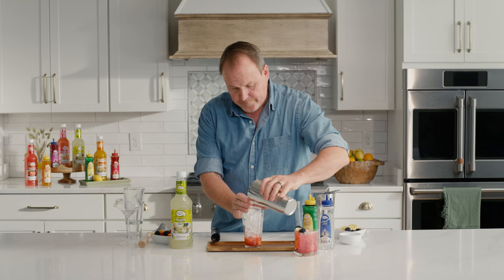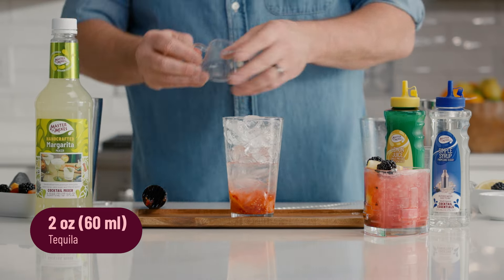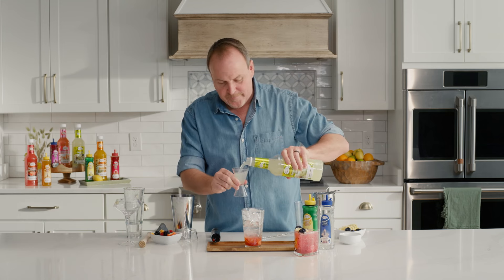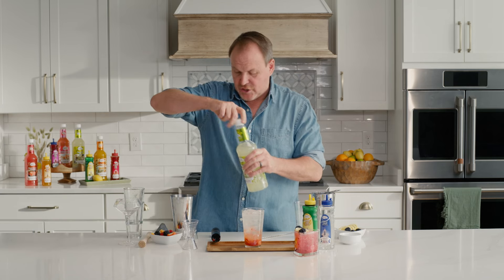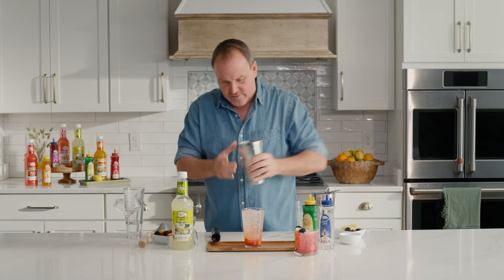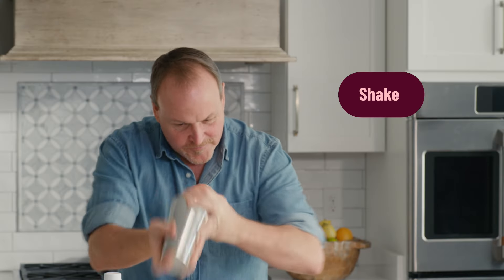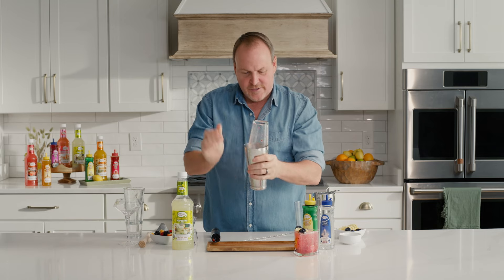Ice cubes over top, and now let's build our margarita. Four and a half ounces or two ounces of tequila, your choice, and three ounces of Master of Mixes margarita mix with real lime juice and real cane sugar. Pour it over top and now we are going to shake — we're going to break up the ice cubes, but also infuse all those great flavors together. I'm bringing the real fruit into the drink. Look at all that pulp floating around inside of there, thanks to our muddling.